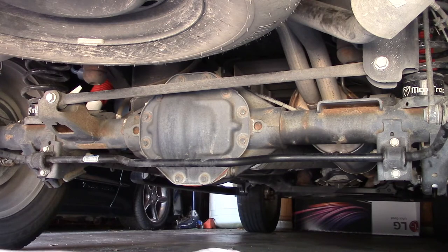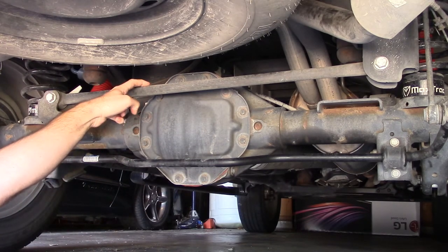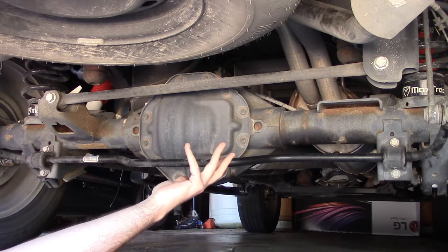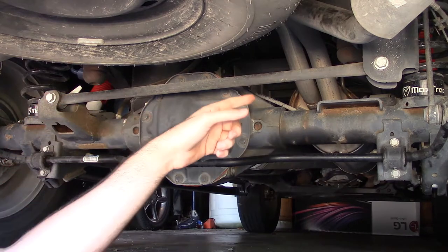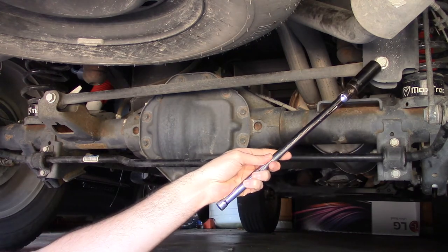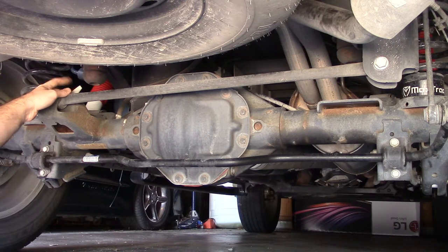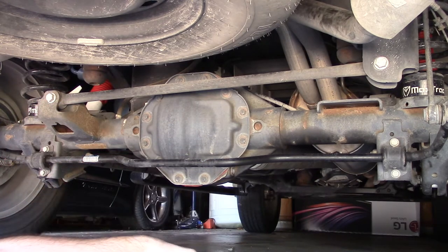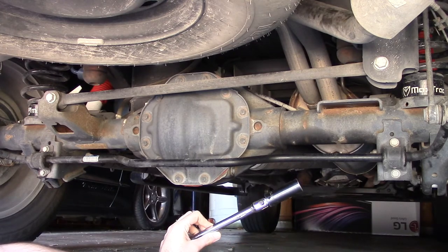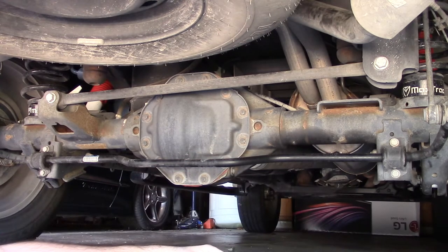Okay, we're about to get started. We're underneath the truck and this is the factory panhard bar. I need a longer one, and as you can tell there is no adjustment on this — it's just not going to work. So I need to remove it and install the new one. To remove this you've got a bolt on each end of the bar. One end has a nut with a little arm that keeps it from turning, so I don't need a socket on that nut. The other side uses a 21mm deep socket for the nut and a regular 21mm half-inch drive socket for the bolt. I'm going to go ahead and get this bar out now.